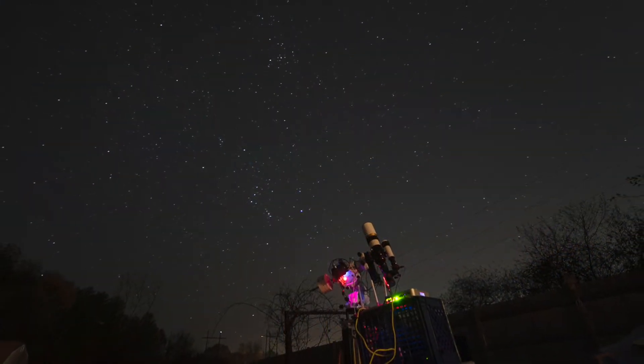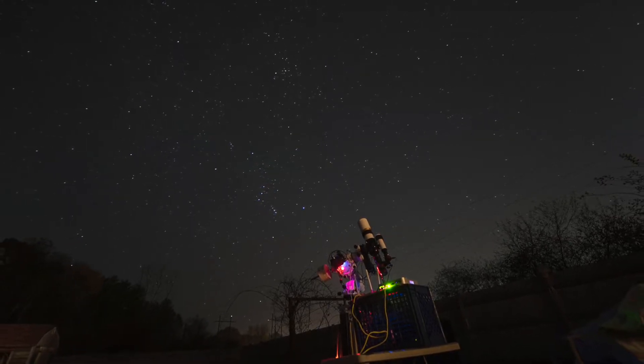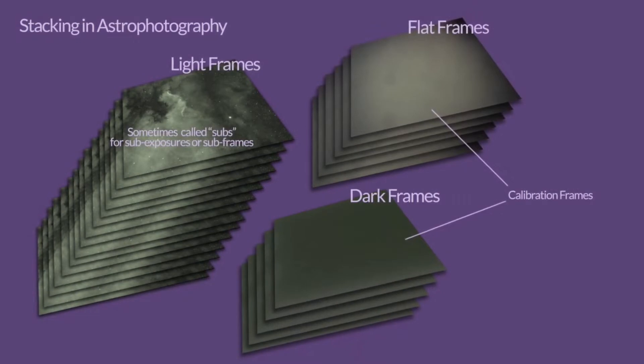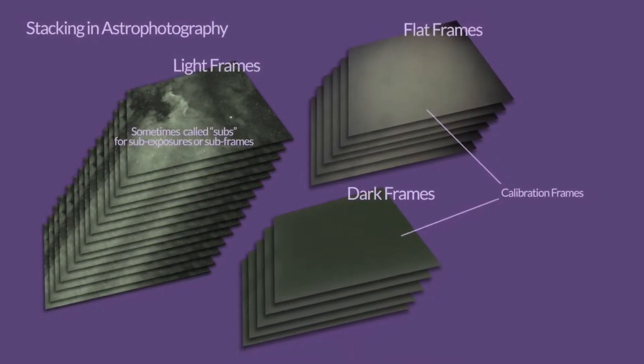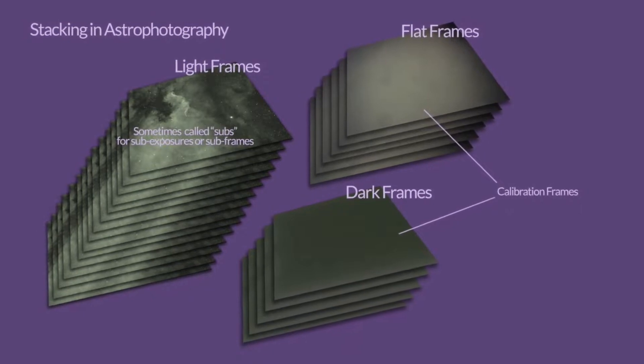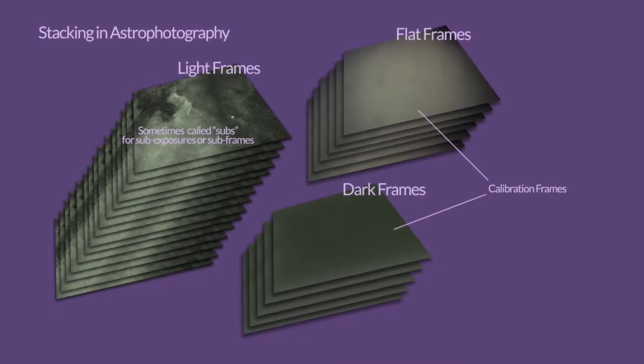Here's the scenario: the sun is setting and you've already set up your gear. You're sitting around waiting for the night to arrive. One of the things you can do to take up that time is take some calibration frames — flats when it's still a bit bright out, dark flats, dark frames, bias frames as the twilight fades.